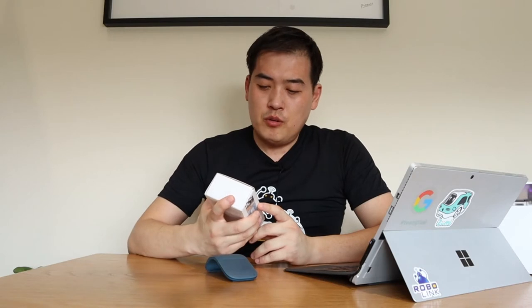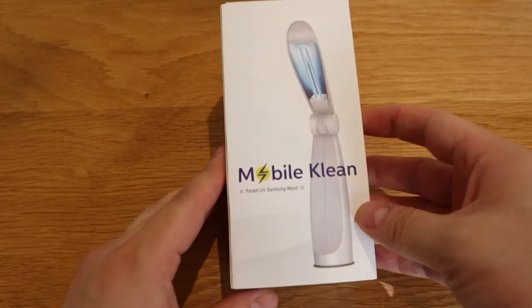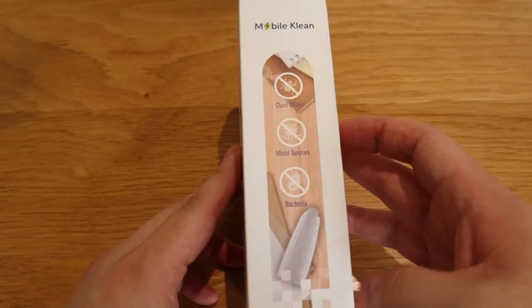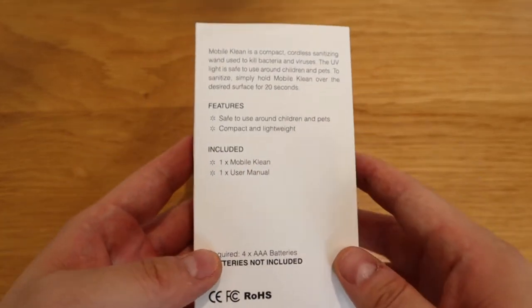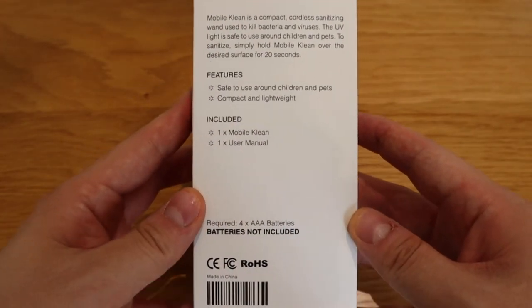Hello everyone, it's me once again. What we have here is a Protocol Mobile Clean — a pocket UV sanitizing wand. The representative of Mobile Clean kindly sent me this product for review.